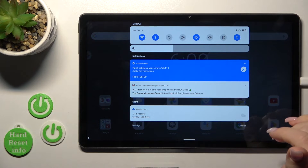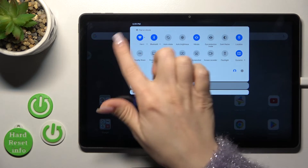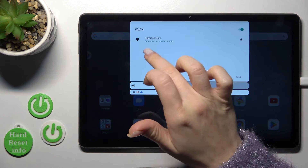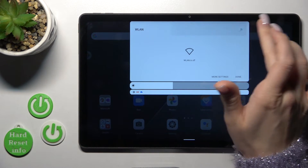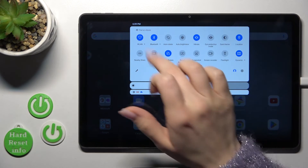There is also one more way to do that — just open the notification banner shortcuts. Here in the upper left corner you'll see the Wi-Fi icon. Click on the icon to activate it or to turn it off.